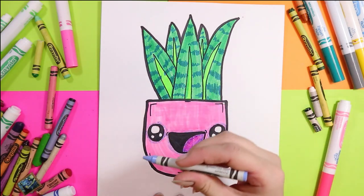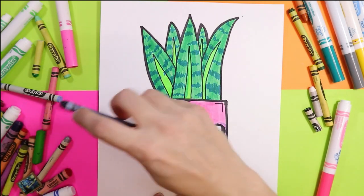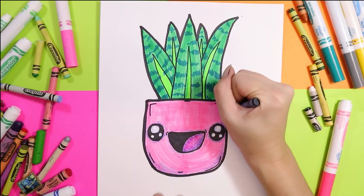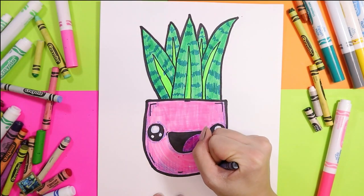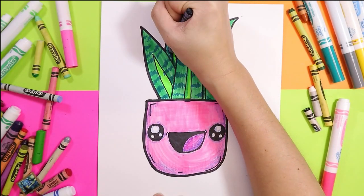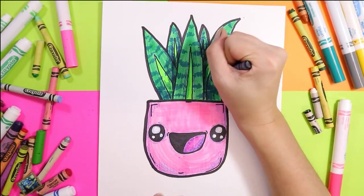Find a light blue — this one's a periwinkle — but pick whatever you want, something lighter, and shade in the eyes just a little bit. Back to the dark blue, add some shading along the bottom of the pot. You can use blue or brown or purple for shading — you don't have to use black. Just go back and forth building up those layers. Finally, add some shading on the plant leaves — anywhere there's overlapping, create the illusion of depth by shading those overlapped areas, and that will make these stand out so much more.